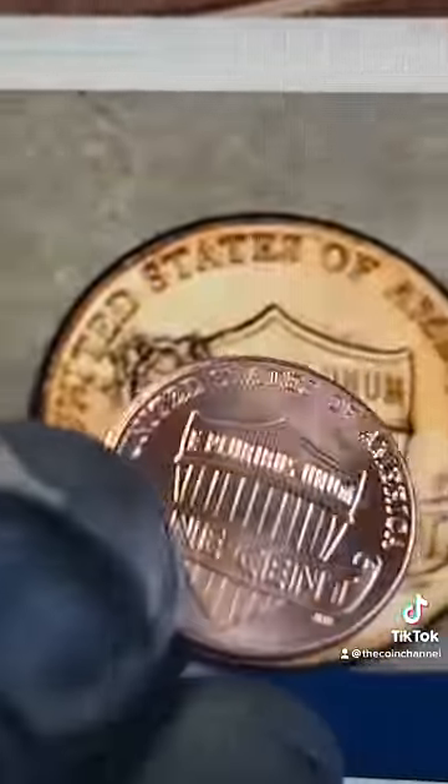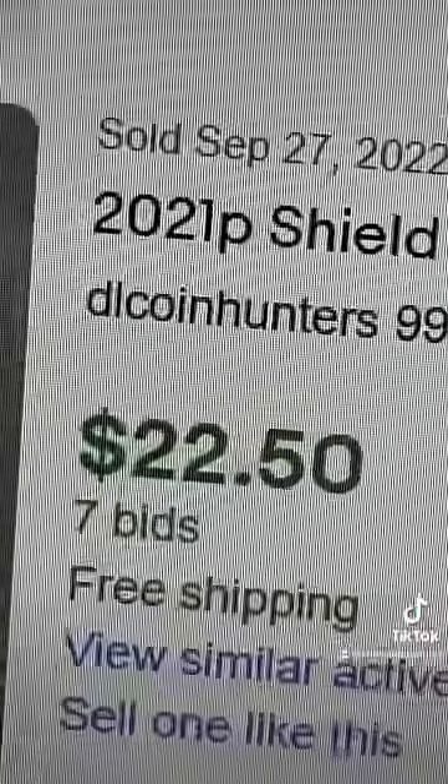Next, turn it over again and look at the top left of the shield. If it has this big crater in it, that's a strikethrough error worth over $20.